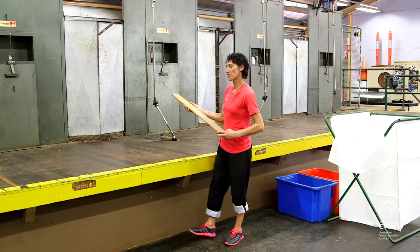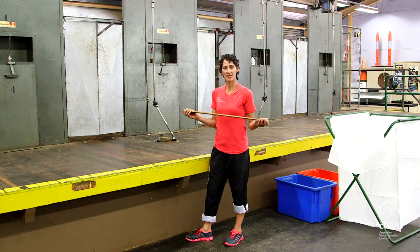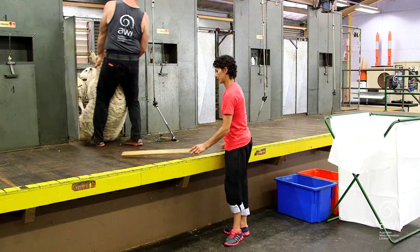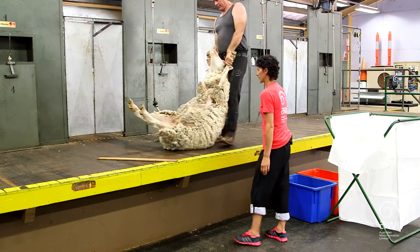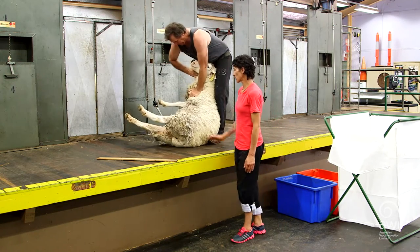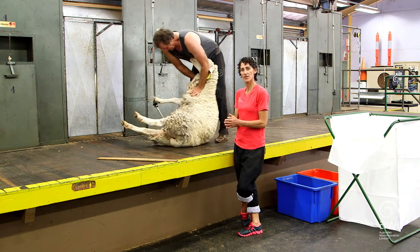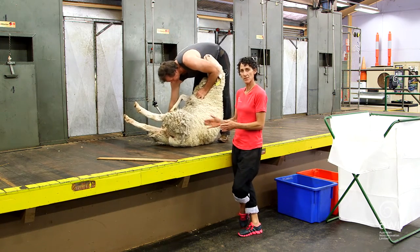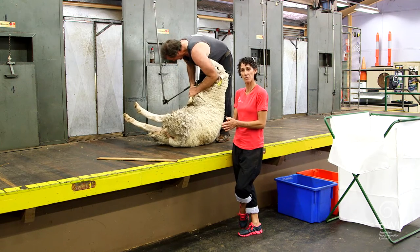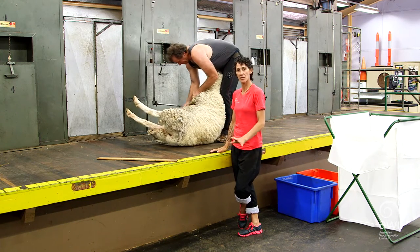First of all, there's two types of brooms — the main broom and also what we call a blade, which can also be used on a raised board or in competitions. With crossbreeds we're keeping it simple; it's a bit more simple than the merino fleeces. With crossbreeds we don't take any brisket off — or crib, as you'd call it in other places — so we just get right into it and that'll all come together at the belly.